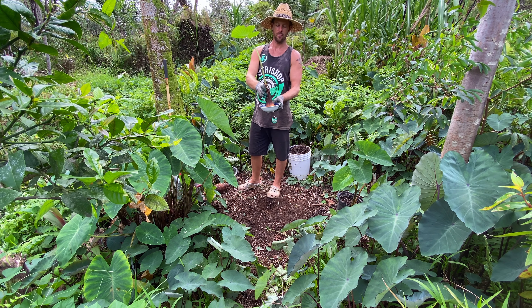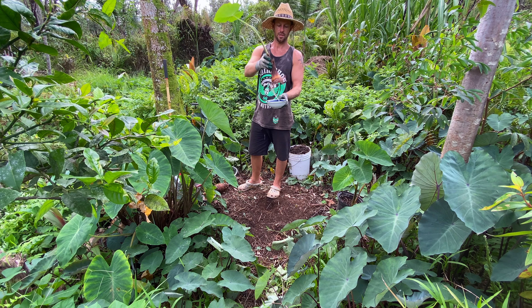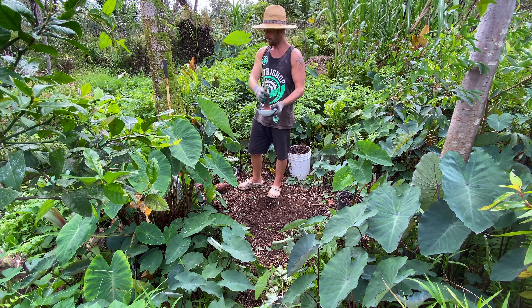This one here has been in there for about three weeks. It's got a bunch of nice roots, and it's got one leaf ready to go. So this could be planted, ready to go.